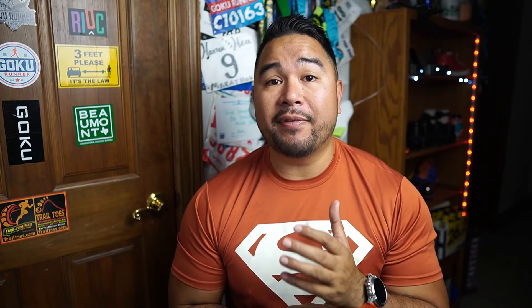I'm not very nitpicky on GPS. As long as it isn't too short or too long, I'm happy. The optical heart rate accuracy is just not going to be as accurate as a chest heart rate monitor. If you're more hairy, you'll have issues with the optical sensor. Also, placement matters — you generally want it below the wrist bone for better accuracy. But it's still not going to match a chest heart rate monitor, so if you're really nitpicky about heart rate tracking, get a chest heart rate monitor.